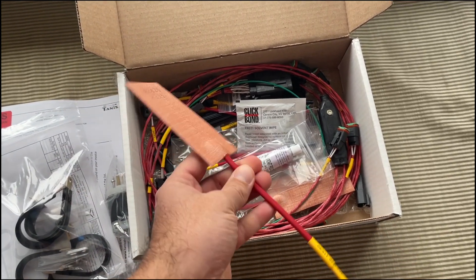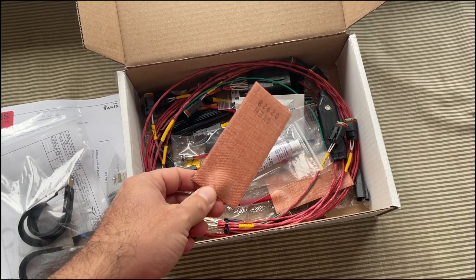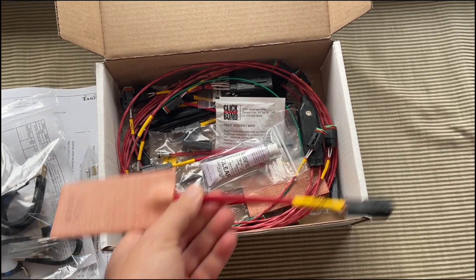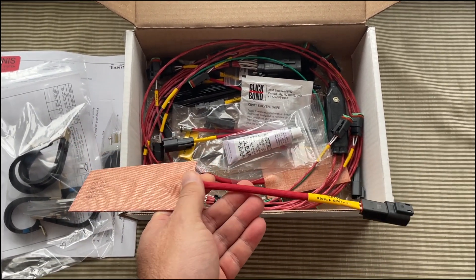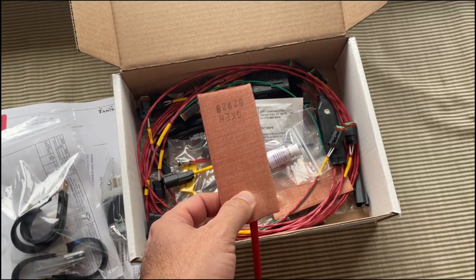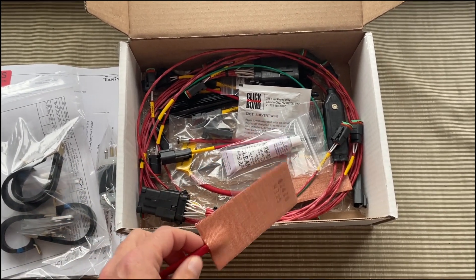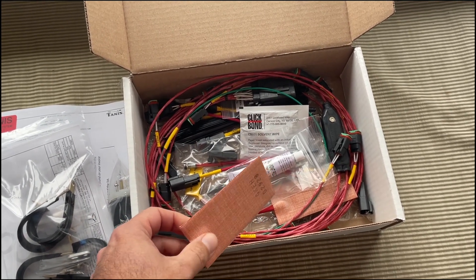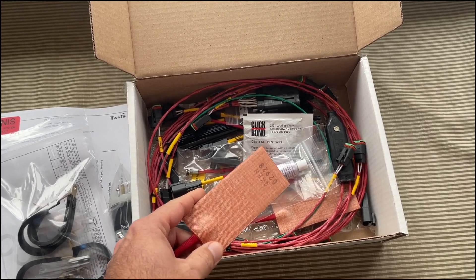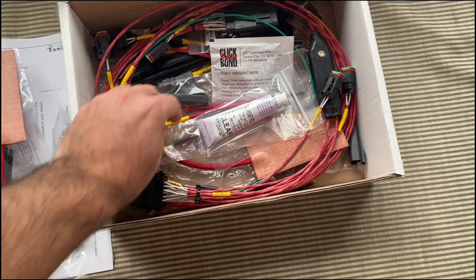It comes with two of these oil sump pads. These get glued onto the oil sump for heating the oil and bringing it up to temperature. There's two of those. I do believe some people put these on the oil cooler as well — I haven't personally, but I suspect maybe for much colder temps. We'll talk to Tannis and find out.